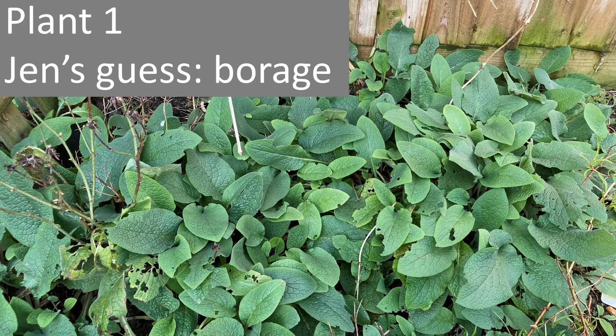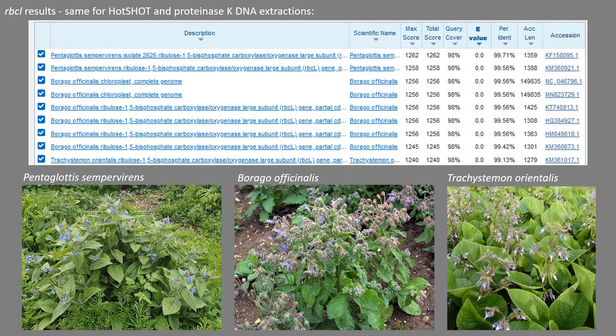Plant 1 — I thought it was borage that I picked a leaf from in my garden, and this was the RBCL result. The top result was for Pentaglottis sempervirens, the second was for Borago officinalis, and the third was Trachystemon orientalis — all from the borage family. I'm intrigued now because I did think it was Borago officinalis; however it could also be the top hit. I'm going to reserve judgment on that because without it flowering I couldn't actually be sure.